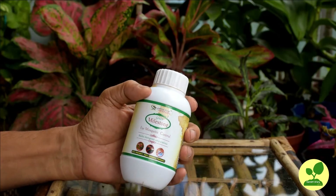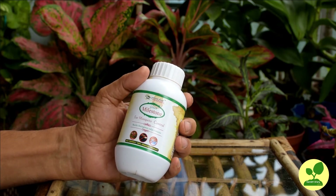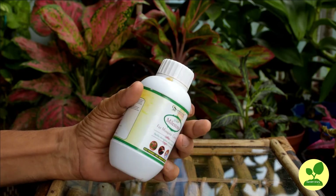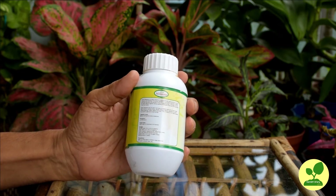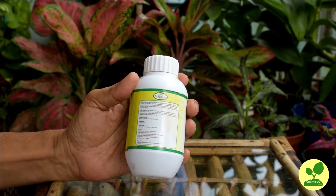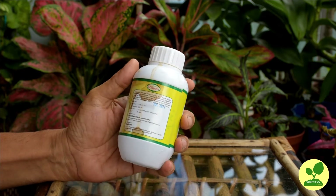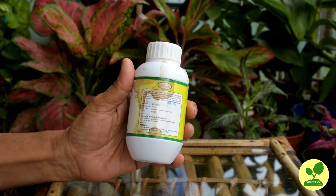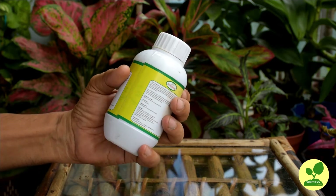Now the important question: where to get it? As mentioned earlier, only the israeliensis variant works against mosquito larvae, so there is a high probability that you will procure the wrong product if you search for only Bacillus thuringiensis — and that is not going to work for you. There are very few companies selling BTI in the open market. It is available in 250 ml, 500 ml, 1 litre, or even bigger packages. I have given a few links in the description box; you can procure it from those links as per your requirements.